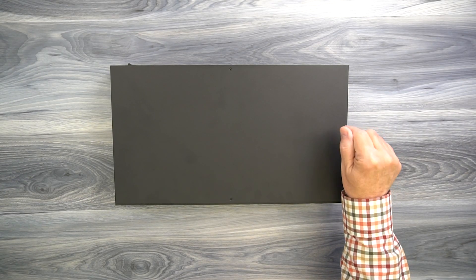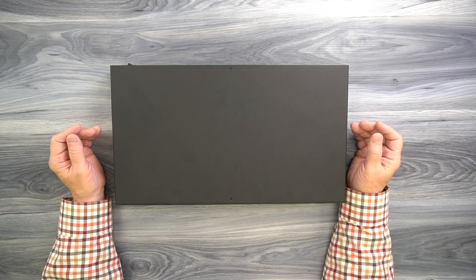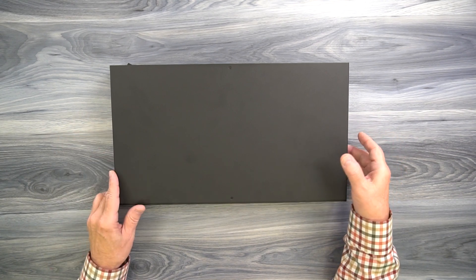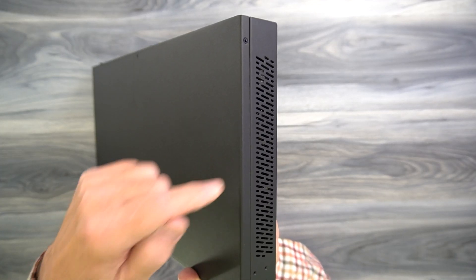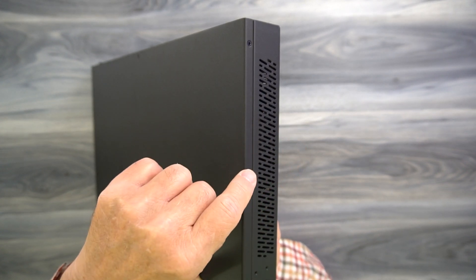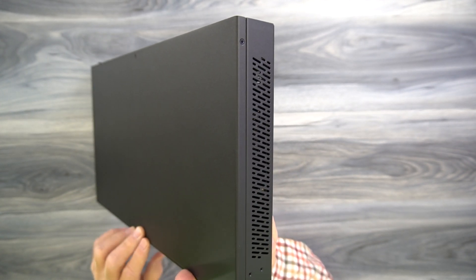The product features a full metal enclosure, which makes it incredibly durable and the perfect solution for both residential and commercial installations. Along the right-hand side of the cabinet, you'll find ventilation slots that are designed to let any heat that develops during operation escape and keep the electronics inside at a very comfortable temperature.